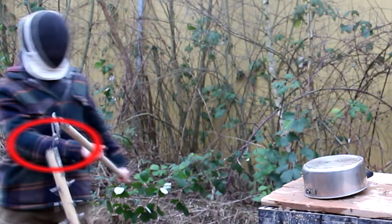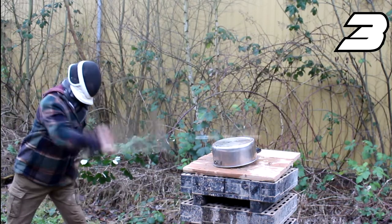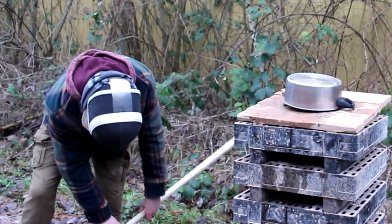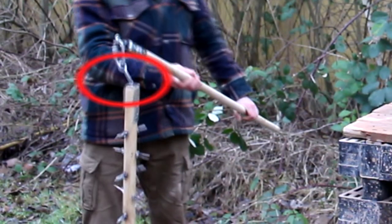Now I'm going to use a coconut covered with this material to simulate a helmet. Here I noticed that my mount was starting to bend.